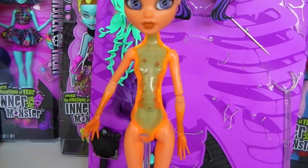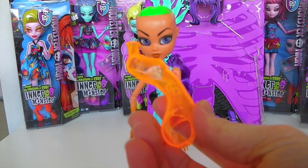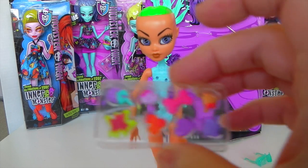Her body is pretty awesome - it is transparent orange and you can see her skeleton. All her limbs are interchangeable, and by removing the outer casing you can now replace all the emotions on her skeleton. And you get eight to choose from.